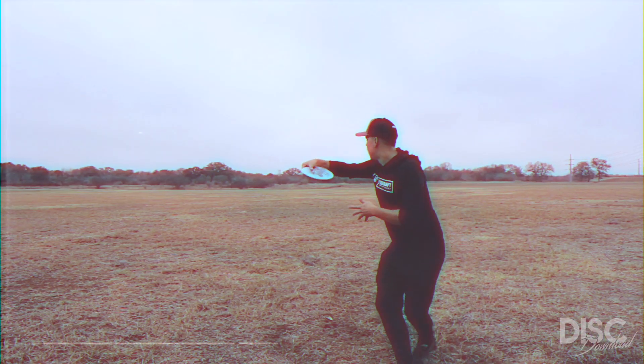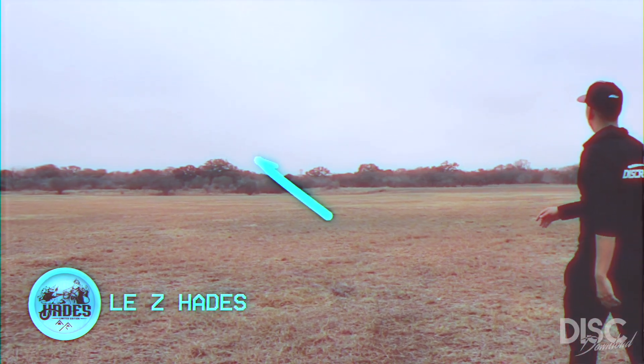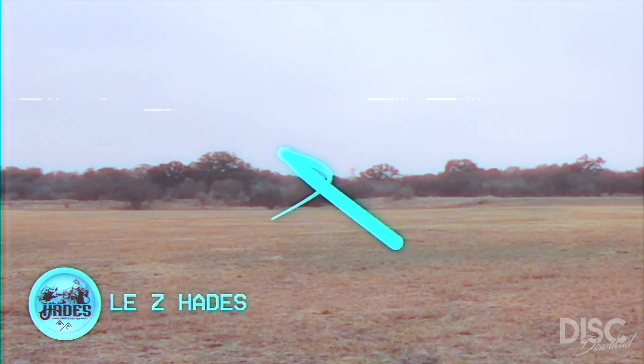For a more overstable option, I would suggest grabbing one in Z-plastic. I use my Z mostly for flat shots or slight anhyzer shots that take full advantage of the glide that the Hades is known for.